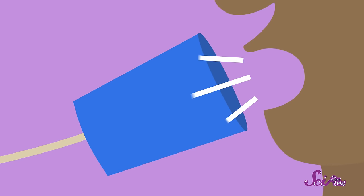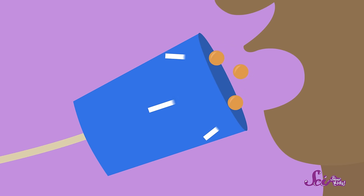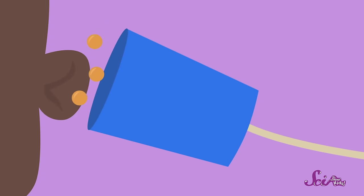So what's going on here? When you use the string phone, your voice makes the air particles in the cup start to vibrate. These vibrations then make the bottom of the cup vibrate and make the string move in the same way. And then the vibrating string makes the bottom of the other cup move and the particles in the air in that cup, until it reaches your friend's ear.